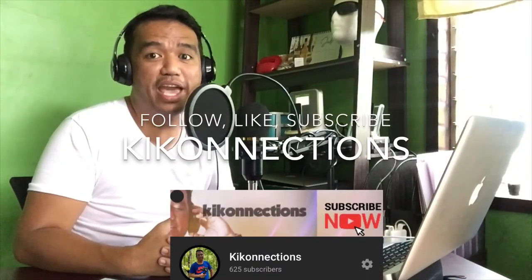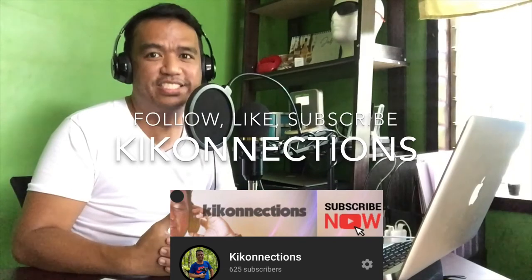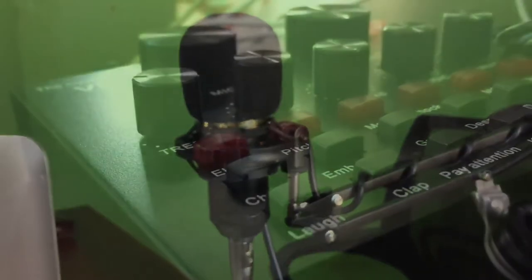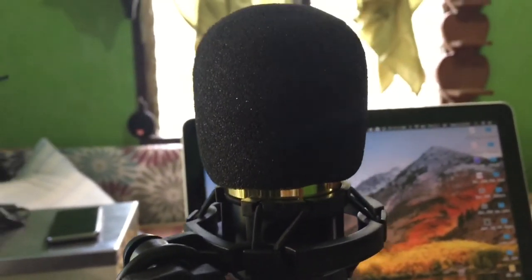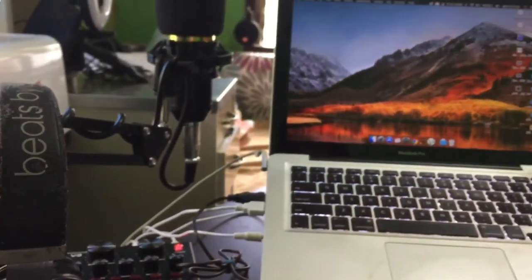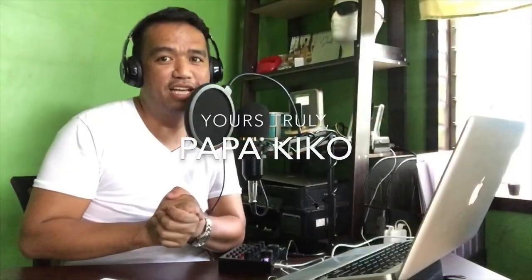Please follow me on my social media accounts — it's Key Connections, K-I-K-O-N-E-C-T-I-O-N-S. Key Connections. We'll have more upcoming videos, that's for sure. This has been Papa Kiko. So fall in love, relax, and enjoy. I'm gonna make my cover muna of, you know, songs. Mag-singer na mag-singer!